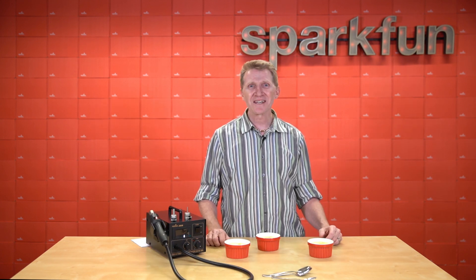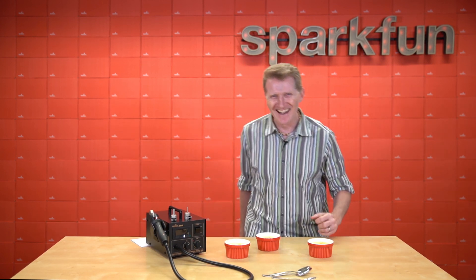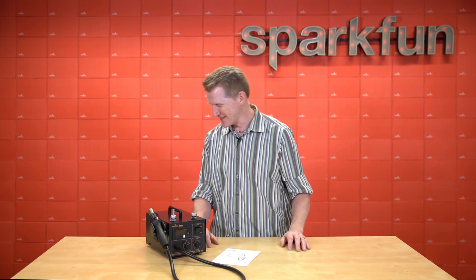Pick up your own improved 303D Hot Air Rework Station at sparkfun.com. We're bringing you an updated version of an old classic.